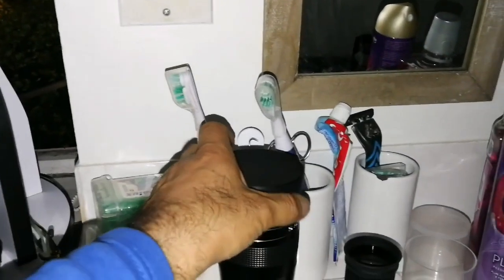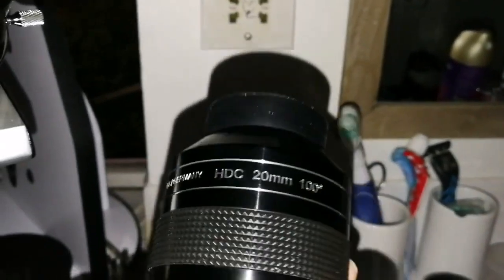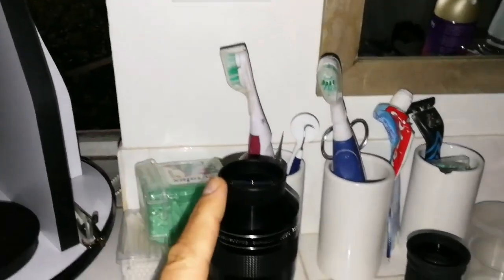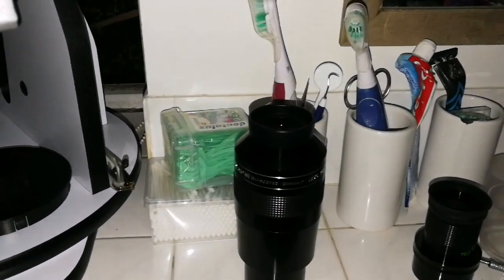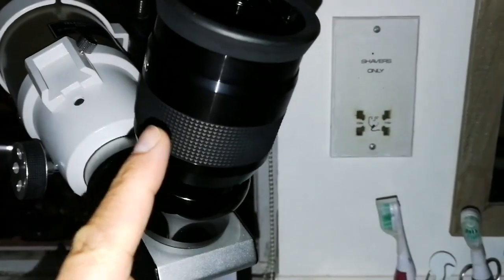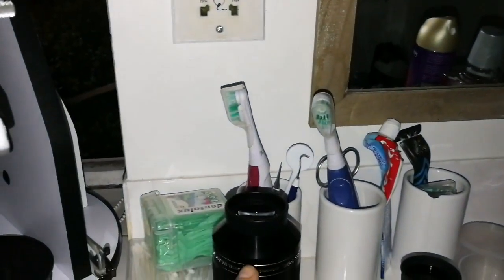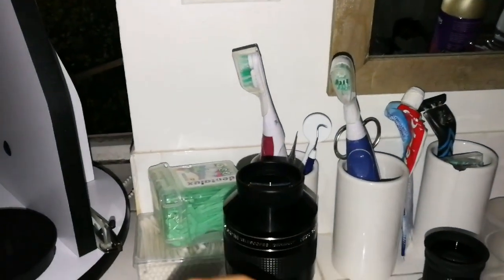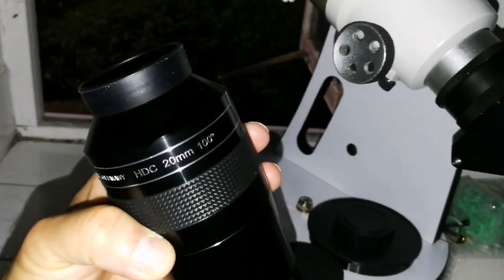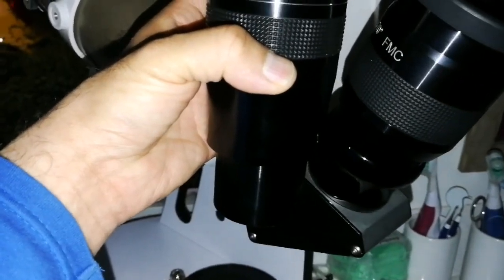Now, this APM HDC 100-degree 20mm eyepiece — first, no astigmatism, right to the edge. The field of view is similar or slightly smaller than the Panaview. The Panaview is 70 degrees at 38mm, which is really low power. This is 20mm — completely different. But although it is 20mm, the field of view of 100 degrees is almost equal to the field of view of the 38mm 70-degree Panaview.